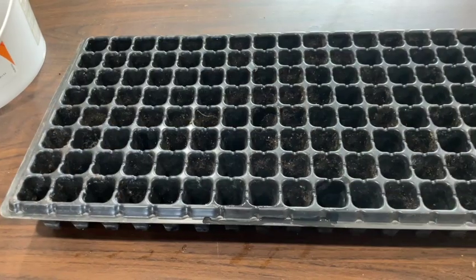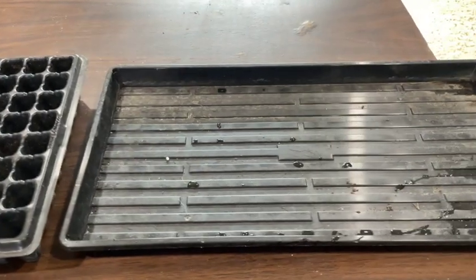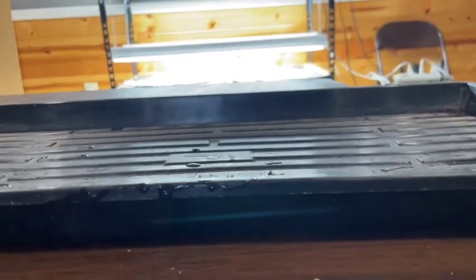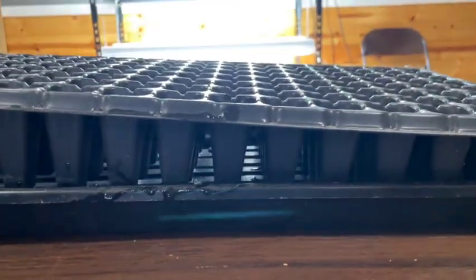If you prefer to use cell trays, the 72s and the 128s are probably the most popular. I prefer the 128s because you can start more seeds in the same amount of space and the seedlings will still get big enough to transplant out into the garden. If you have cell trays you also need a bottom tray to set your cell tray in to water your seedlings. I like the shallow bottom trays because it's much easier to bottom water your seedlings.